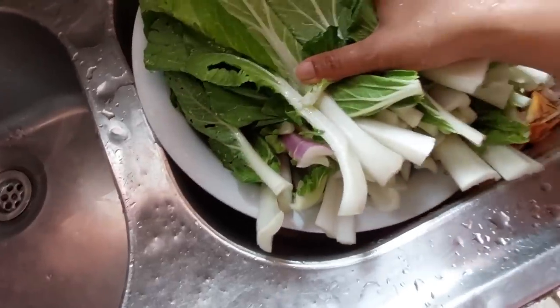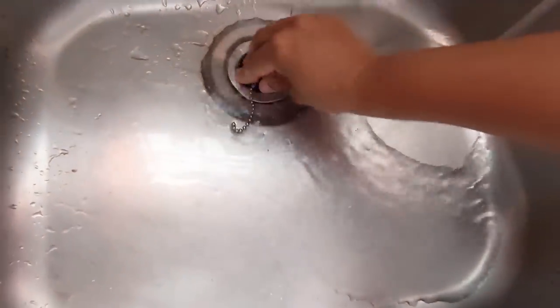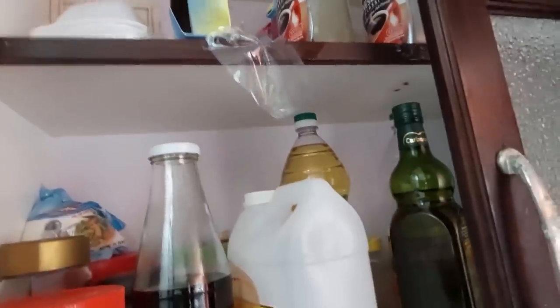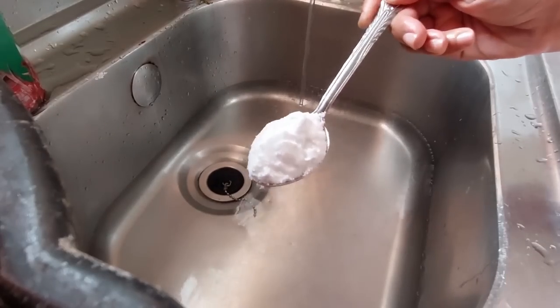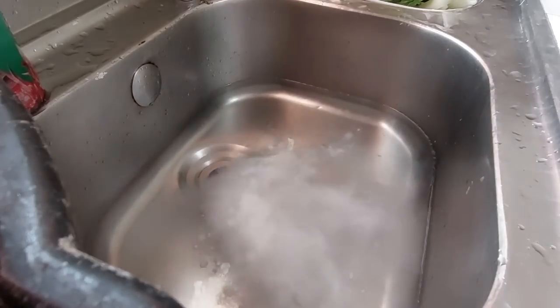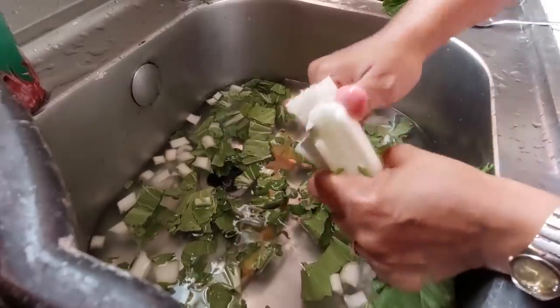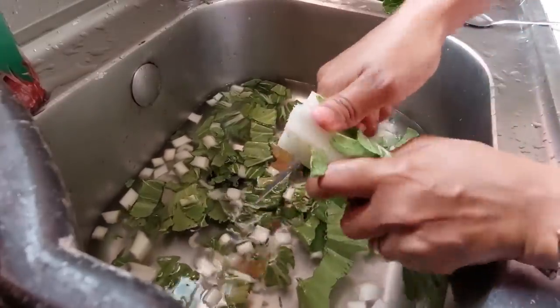I gave my pak choy a preliminary rinse. What I'll do is fill up the sink — I scrubbed and sanitized it with some hot water. I'll put some baking soda in there and some vinegar: one heaped tablespoon of baking soda, quarter cup of vinegar. Oh, you see that effervescence? You just take your pak choy and cut them up into pieces directly into the water. This is the second rinse.